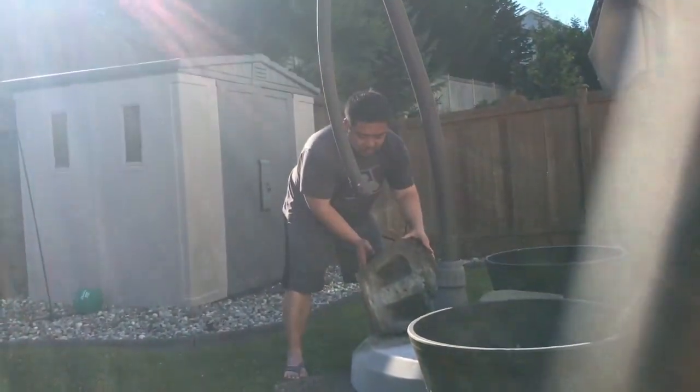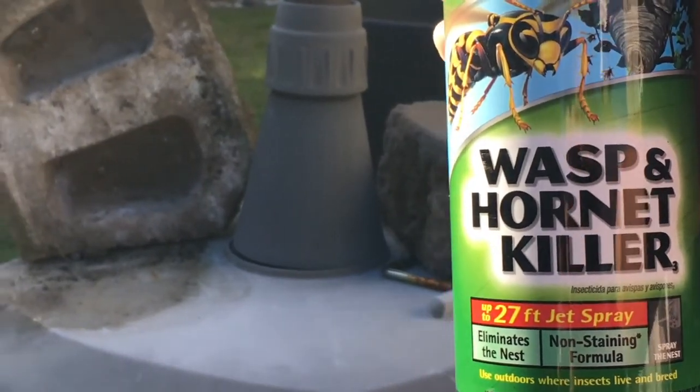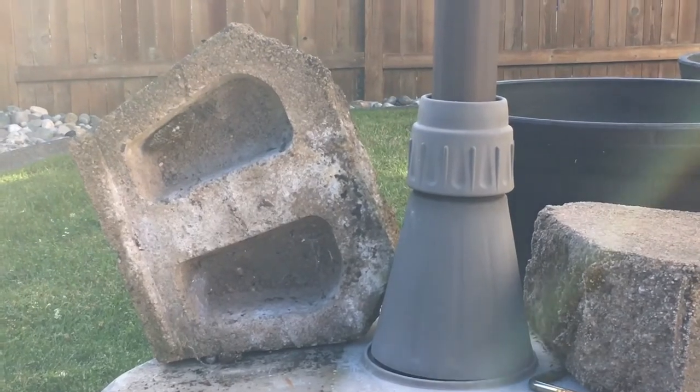Wasps — wasp hornet killer. Take this baby out before it gets any bigger.